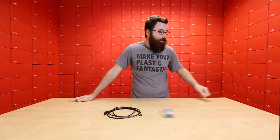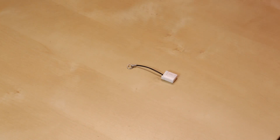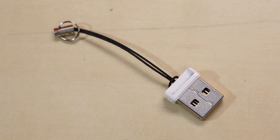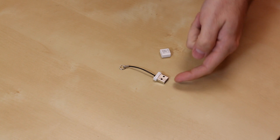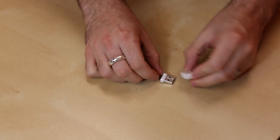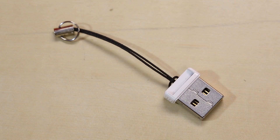Lastly, we have another new product — a tiny micro SD card reader. We have these in stock again and it's just the simplest little reader. The micro SD slides right in, plugs directly into your USB, and has a nice little lanyard on it. These are really useful to have around and we now have these back in stock.